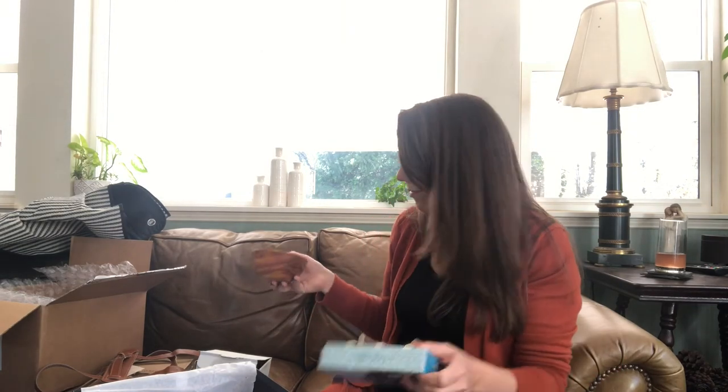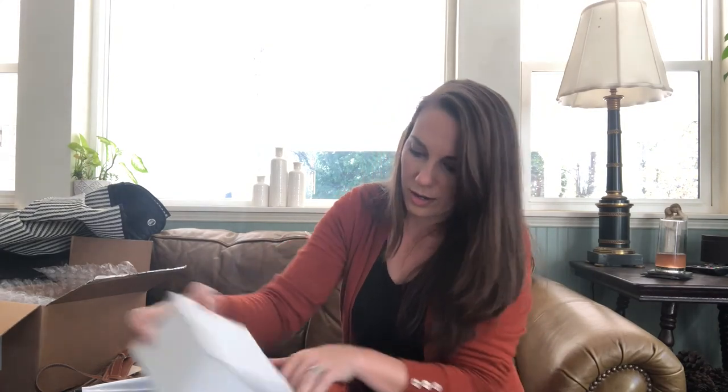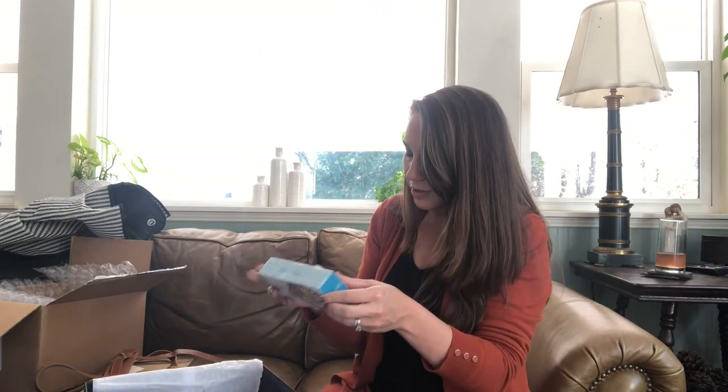This whole box is really just about fall gatherings outdoors. It has a lot of nice little things you can use for fall outdoor gatherings, whether you have a fire going or you're having a little picnic. These are super cute and I can't wait to try them.